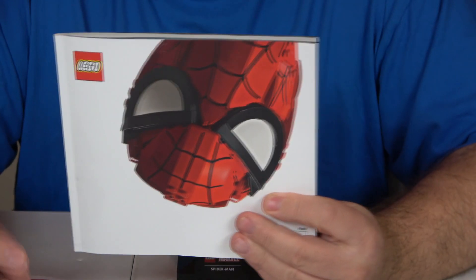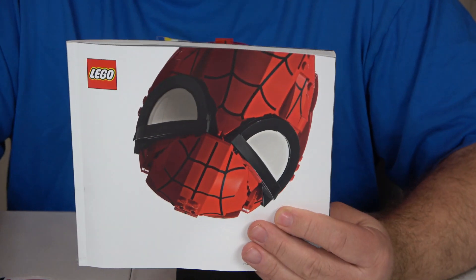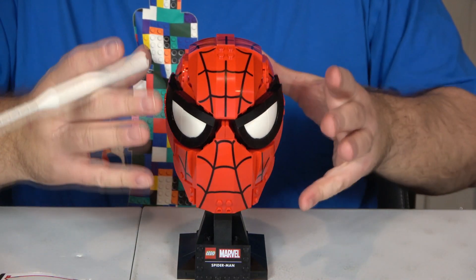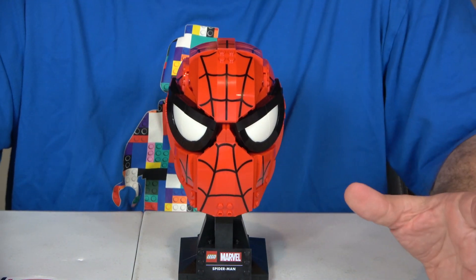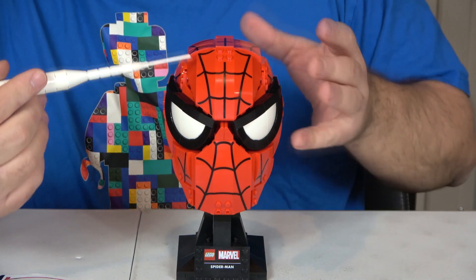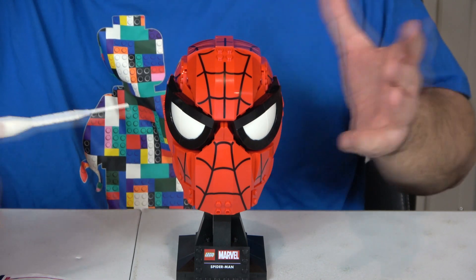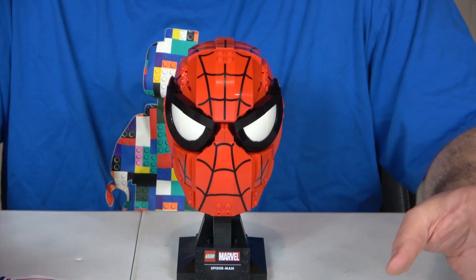There is one instruction booklet with 185 steps, making it about two and a half pieces per step, which isn't bad. I'll give ease of build a six because there is a lot going on. For part-out value I'm giving it a seven — there's not a lot you could do with many of these pieces, especially the printed ones and the unique shapes. There are also no minifigures to speak of.